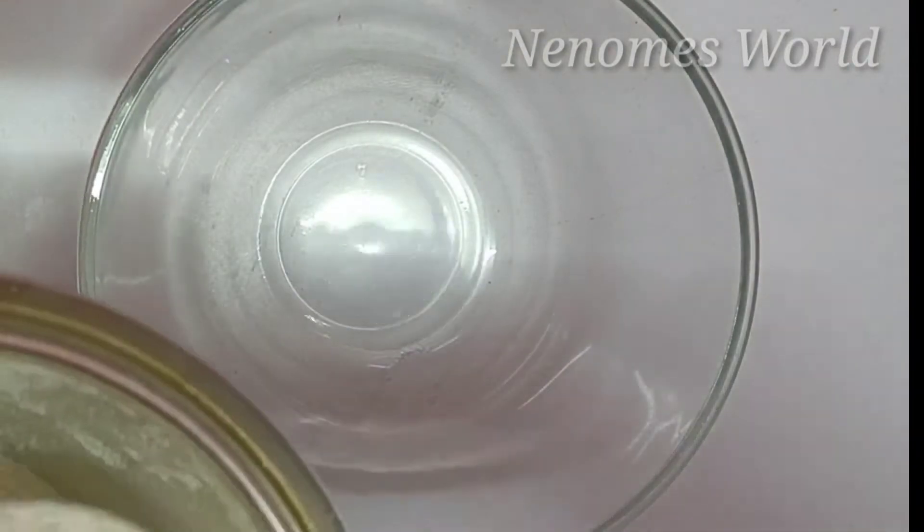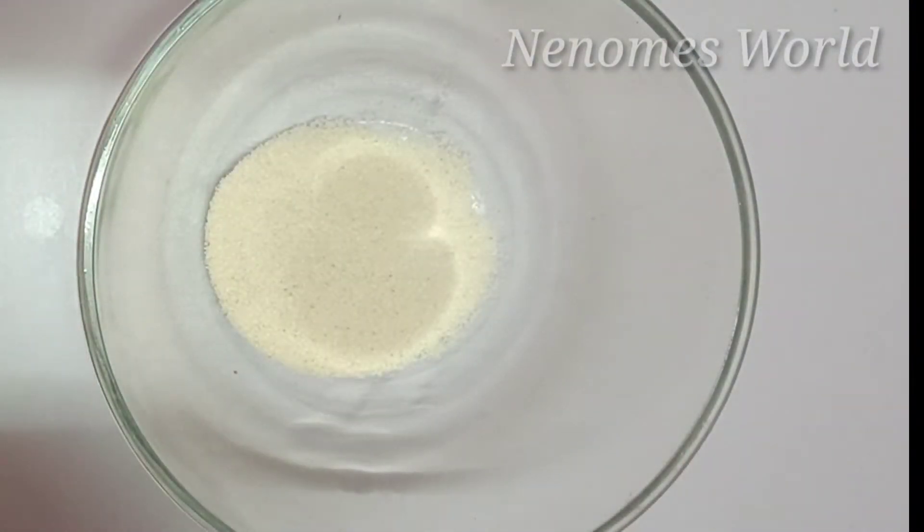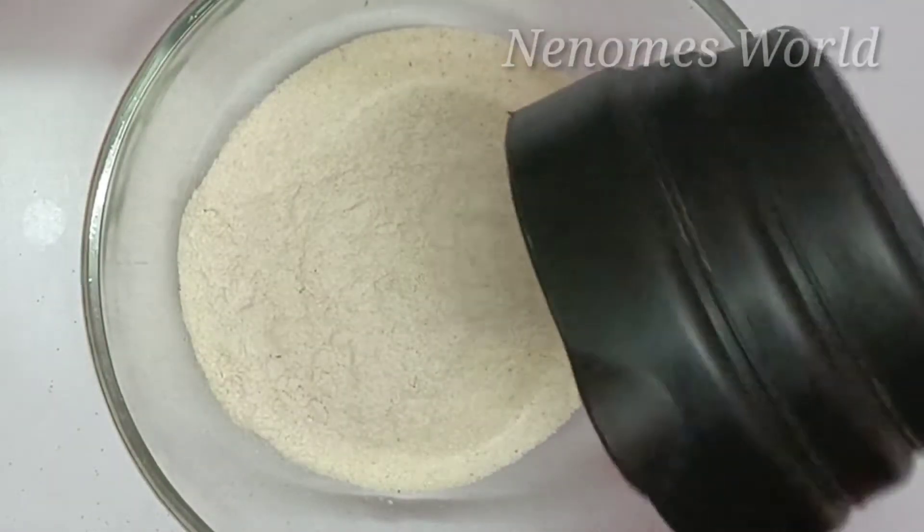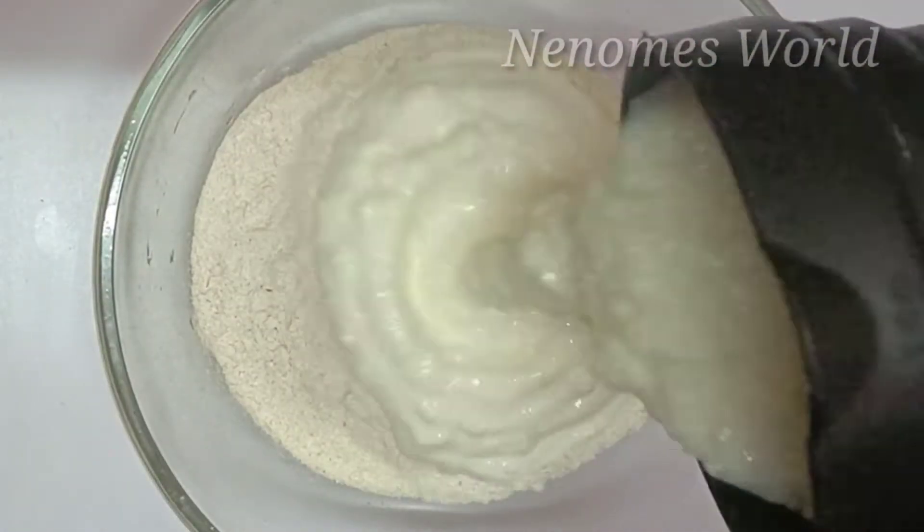We will mix it in a jar. Now, let's make a small cup of salt.